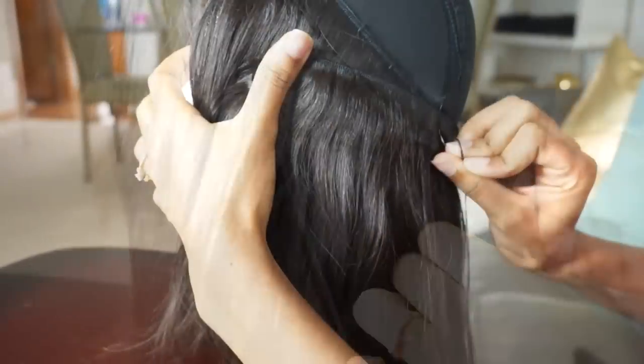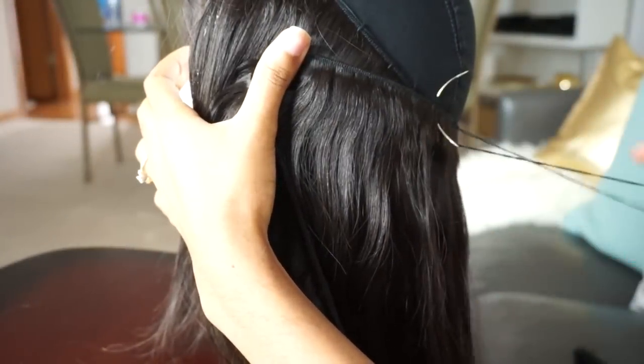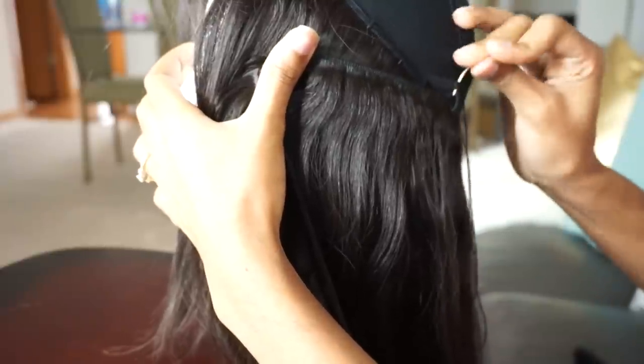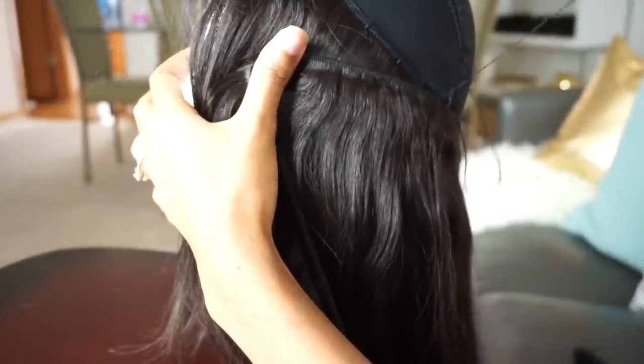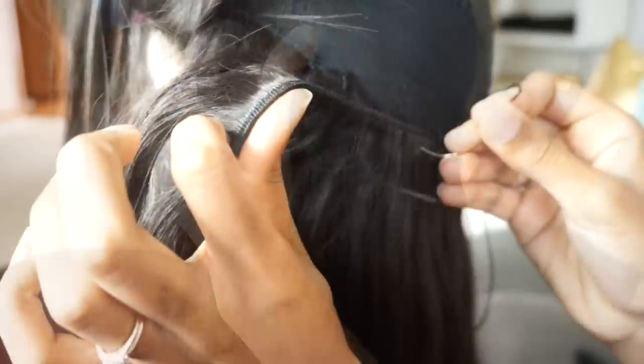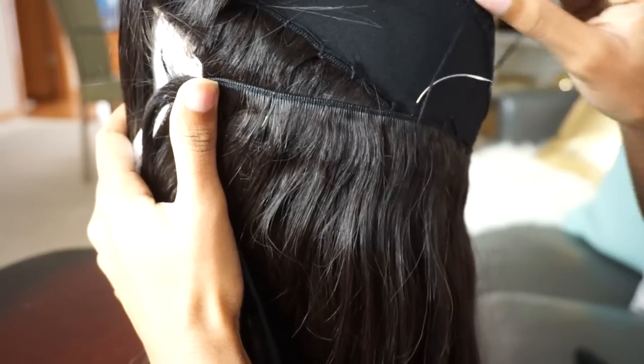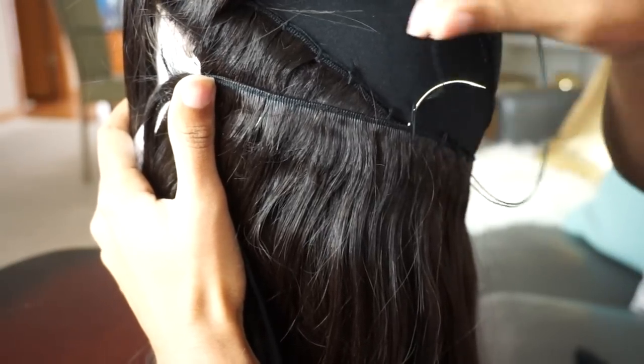As you can see, the string is lining on top of the weft instead of going through it. So I'm just going to do that all the way across, starting from one edge of the closure and going all the way around to the other side.